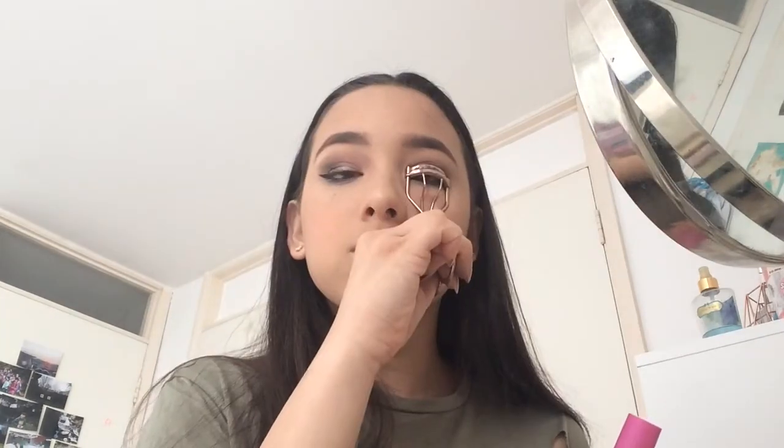And as you can see I was covered in eyeshadow. So then I just did my eyeliner off camera and as you can see it was super uneven. So now I'm just going to be applying some mascara to my eyelashes.